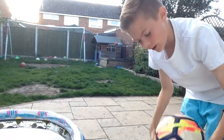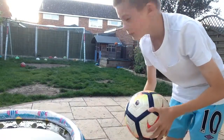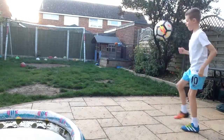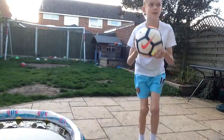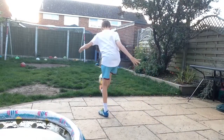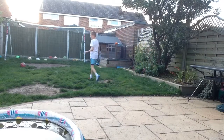Let's do one more time with the right foot Nike, and one more time with the Adidas left foot. Let's go! It's alright.